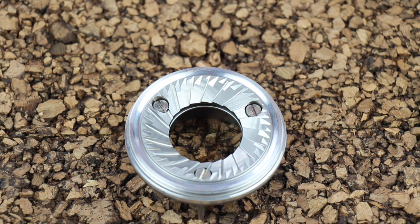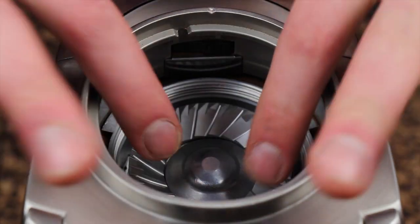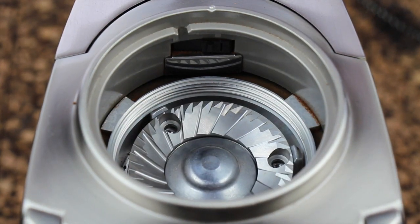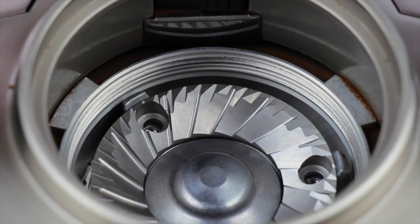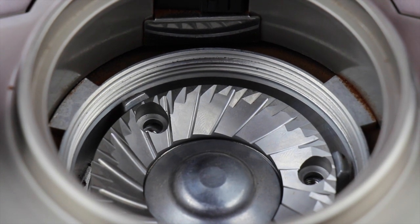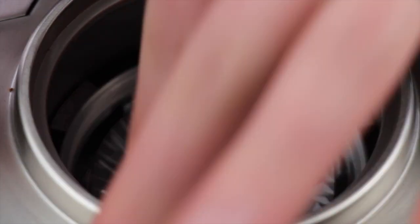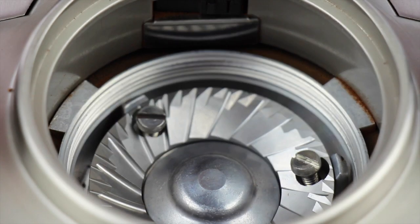Once all your screws are tightened down, we can install the upper burr carrier back into the grinder. Go ahead and grab one of your new steel burrs, set it in position, and spin it until the three threaded holes are visible. Next, grab the new screws that came with your steel burrs — they have a little bit bigger of a head compared to the old screws for the ceramic burrs. Go ahead and set your three screws in position and tighten them down.